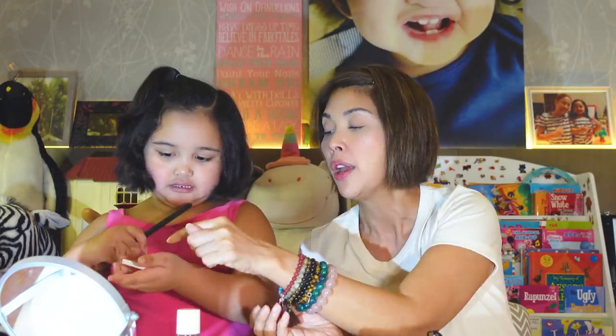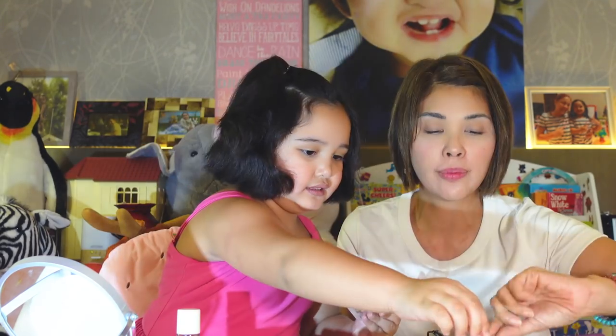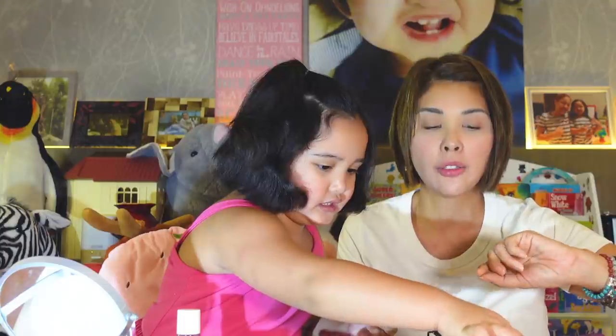After the blush on is the eyeshadow. This is like a burgundy glittered eyeshadow. I need a smaller brush. And I put it on the eyeshadow and then put it on your... Wow! Wow! Bagong style po ito.